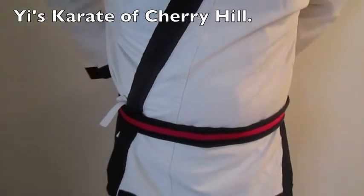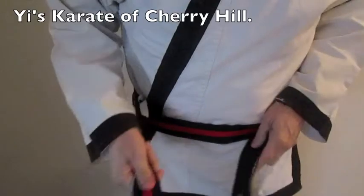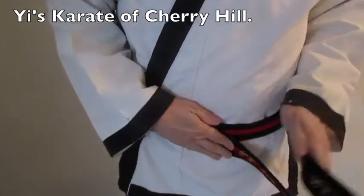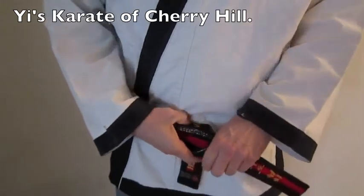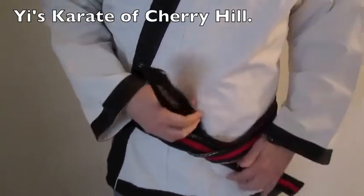Slap one over top the other — it doesn't matter which way. Then when you come to the front, put the right side down, put the left over top, and pull that one that's on your left side all the way up and through both belts.